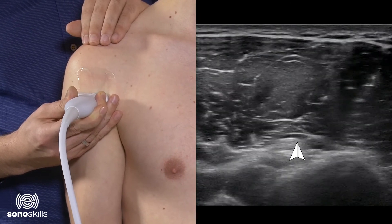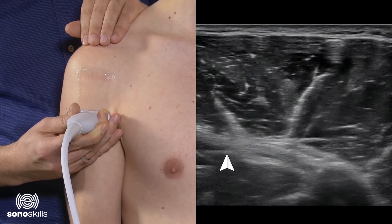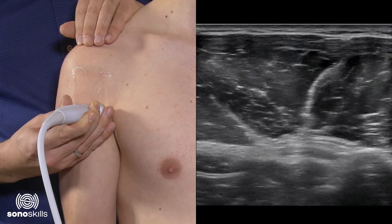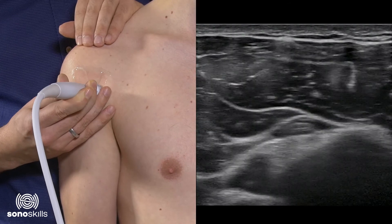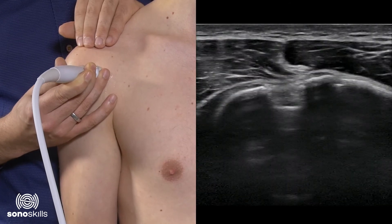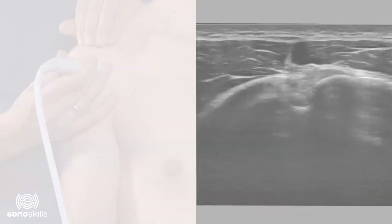Following the humeral shaft down, suddenly on the left side appears a long horizontal tendon now visualized on screen — this is the pectoralis major tendon, which is stabilizing the biceps to the humeral shaft. Following back up towards the inter-tubercular groove, with the humeral shaft in the middle of the screen, we can see the biceps going towards the shaft and there we have our bony landmarks again. Always be sure that the tendon is hyperechoic, because otherwise you could mistake it for pathology.